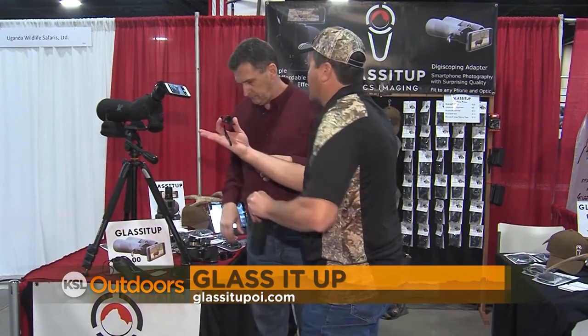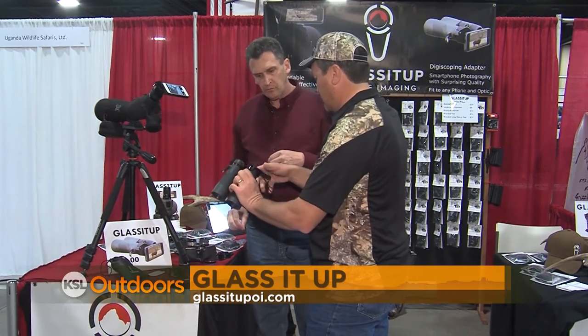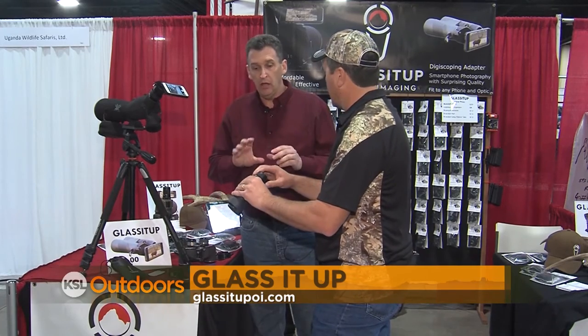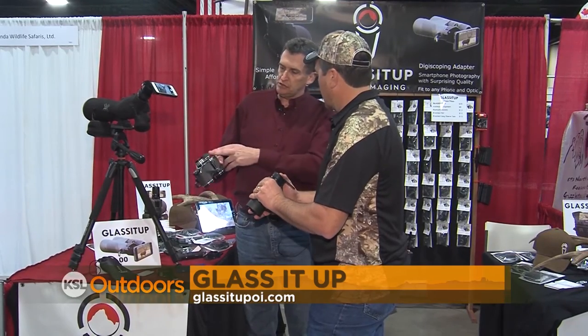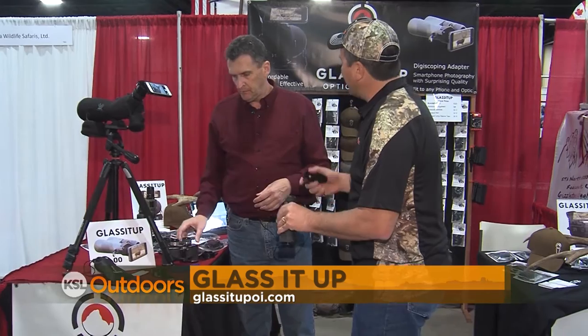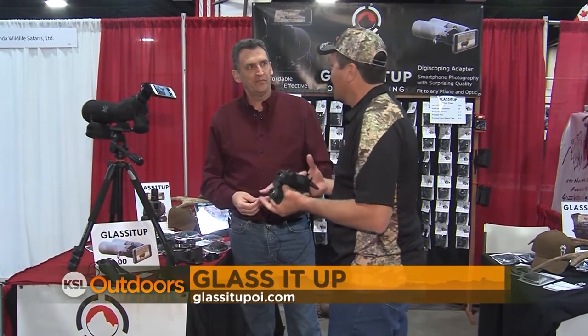We were talking a lot about spotting scopes, and you showed the binoculars. You've got a pair of Vortex here — you really don't even need any of the rubber bands for that. With that particular brand, it goes right on. Other brands, you might need one or two. On these old Sears binoculars, it just takes a couple of bands and it fits just great.